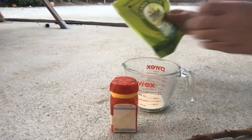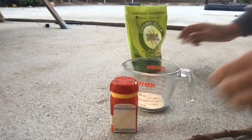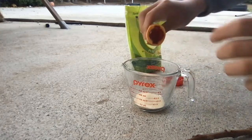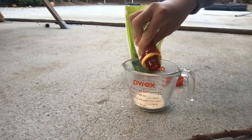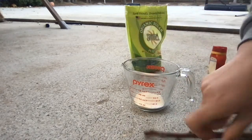We will use cane sugar as our fuel, and we will add some oxidizer. Hopefully it will burn very wildly. I already added some earlier, but let's mix it around.